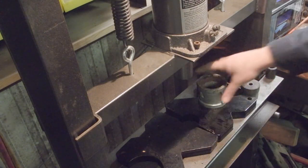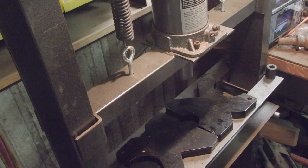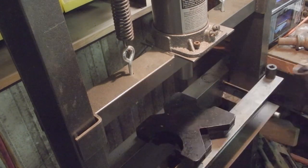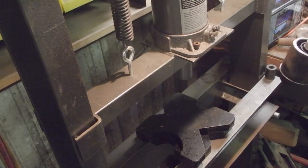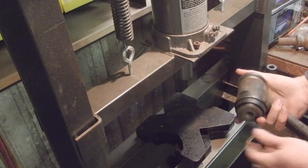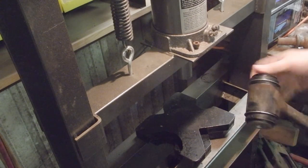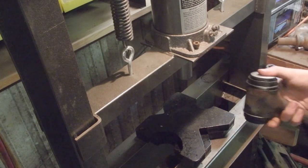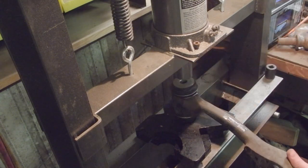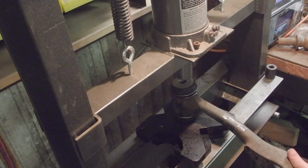So now we can flip it over and press the other cap on. This is where we might speed things up a little bit — if we wanted to press both on at the same time we might could. But really, you'd almost need something to support both sides at a time. I'm going to do it the way I just was doing it — I feel like it's more careful.